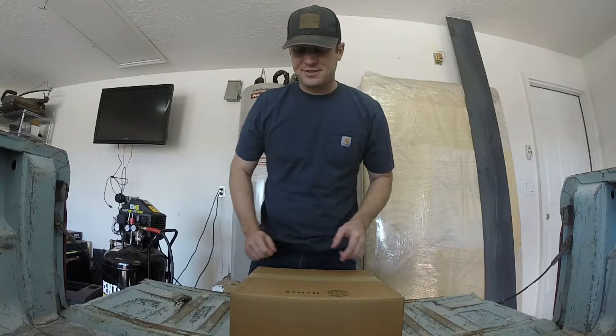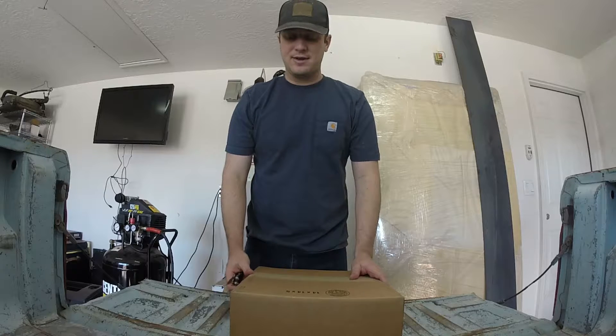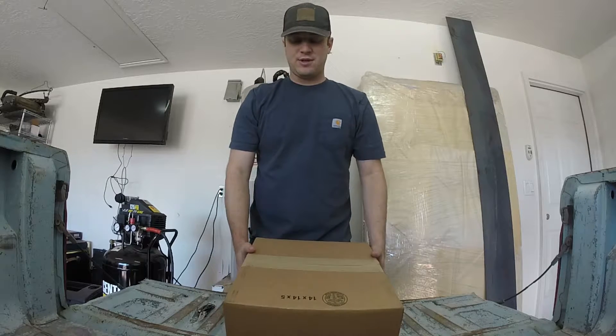Hey guys, welcome back to Sack's Garage. I am Kevin Sack, and this is my garage. Drag truck update.